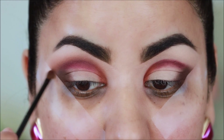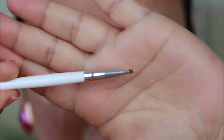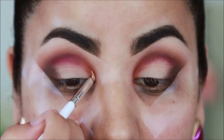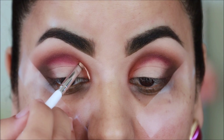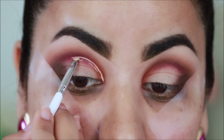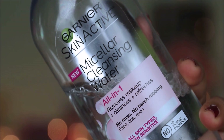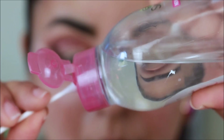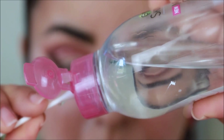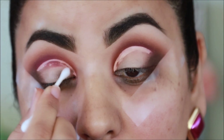The easiest way to cut your crease is to first mark exactly where you want to cut the crease. For that I'm using this small Elf concealer brush — I'm taking a little bit of concealer and I'm going to mark all the way from the inner corner up to where I want to cut the crease. Now I'm going to clean up everything under this concealer line using micellar cleansing water and a Q-tip. I'm going to erase all the concealer as well as any fallout just so I can get a crisp, clean cut crease.